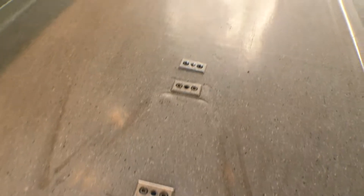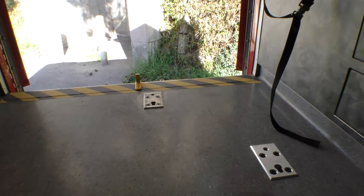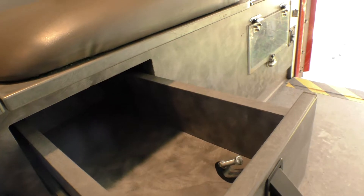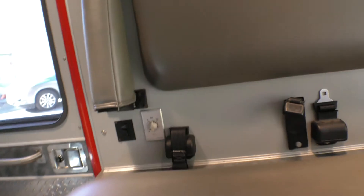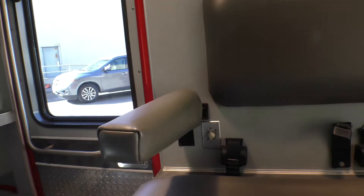It also has floor mounts for a Ferno or a Stryker, so regardless of what kind of gurney you have, you've got floor plates for Ferno or Stryker. Back to the IV drawer on the bench seat — you're going to put your tourniquets, needles, and Tegaderm in there.